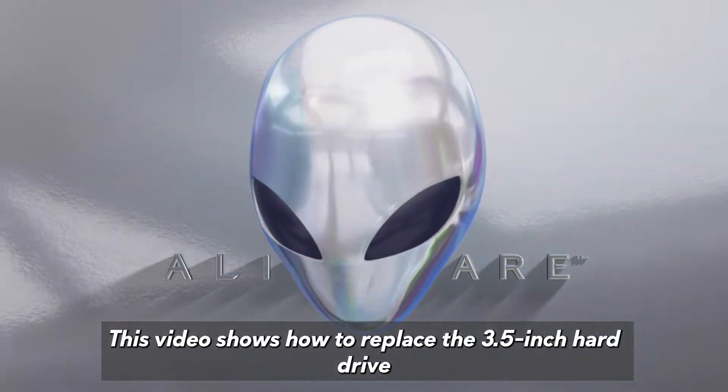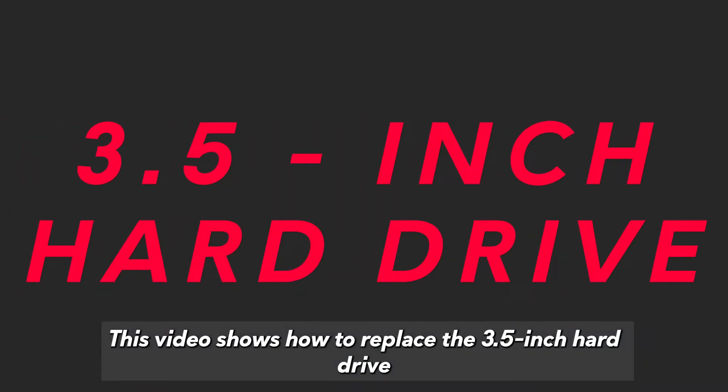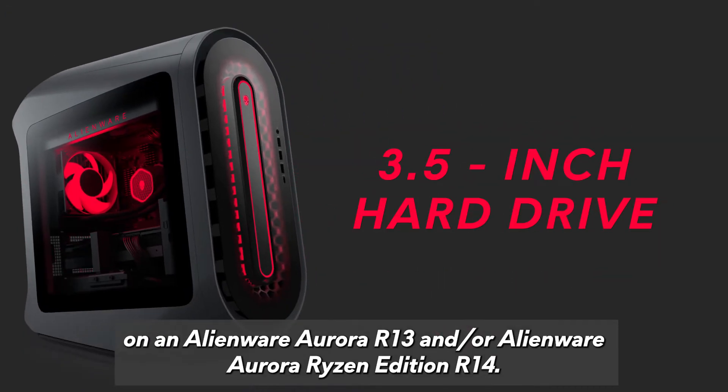This video shows how to replace the 3.5-inch hard drive on an Alienware Aurora R13 and/or Alienware Aurora Ryzen Edition R14.